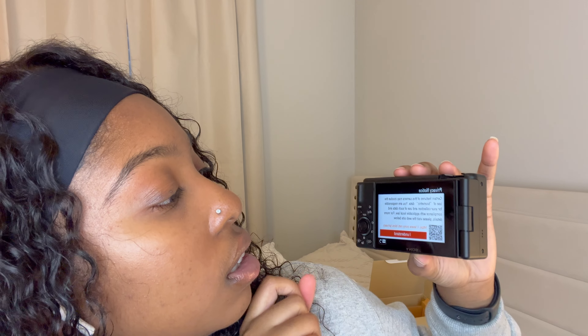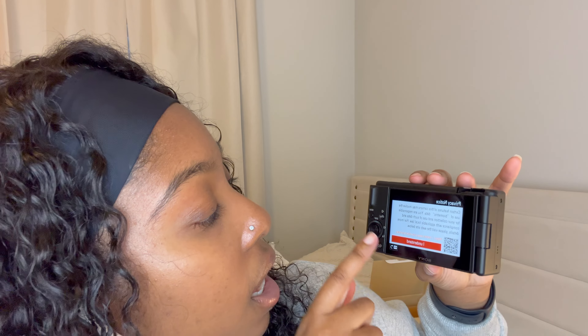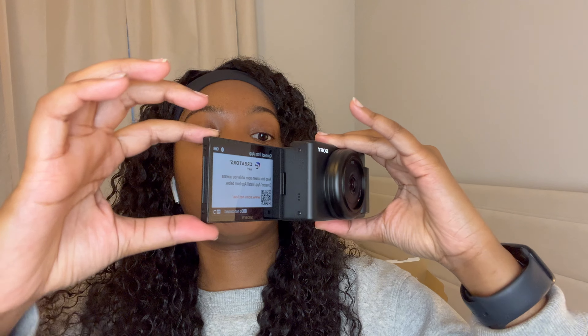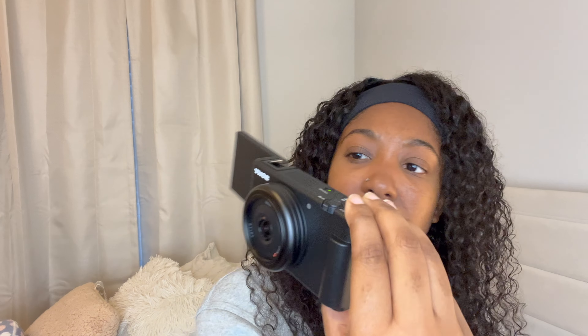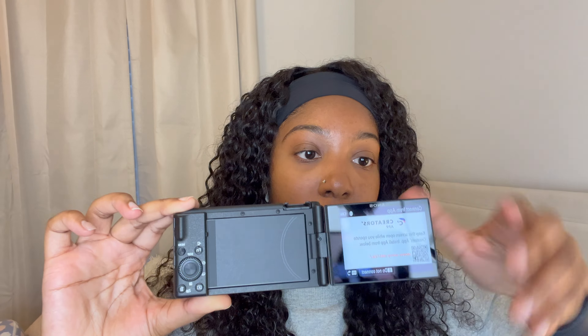I also read that this is actually touchscreen. I need to download this app and set things up — I'll do that after this video. This screen is supposed to pull out so I can look at myself while filming, and I think it can twist too. Let me twist this back — oh, that's the wrong way, not me about to break the camera when I first got it!